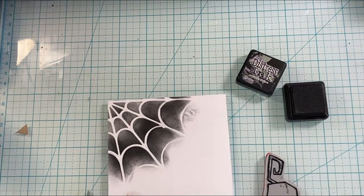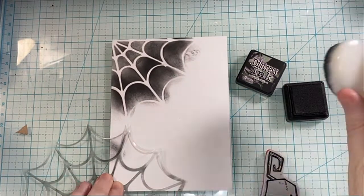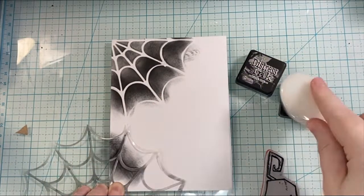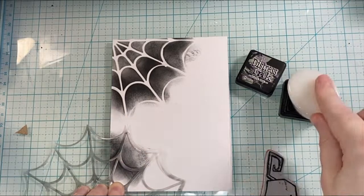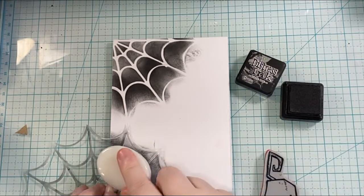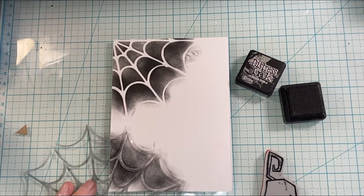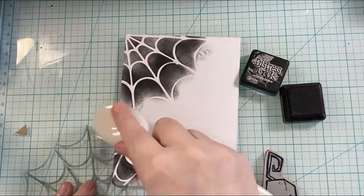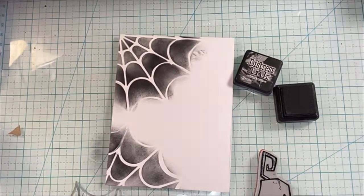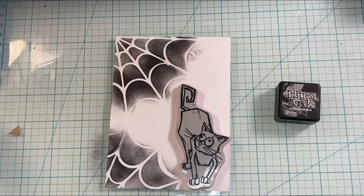I don't want this stencil that I made to get super sticky because it's so detailed, so I just go in carefully and get it done. I'm adding a little bit more over here off to the edge, just creating the scene, setting the scene for the kitty and the Halloween card. These cats could be used for so many different things — they're fun, they're silly, they're crazy. They look a little scared, spooked, but they're fun.